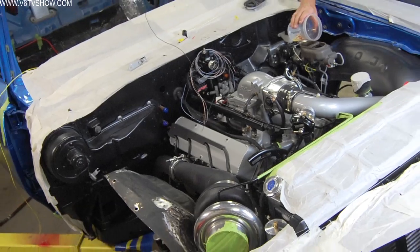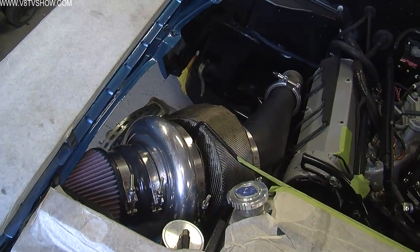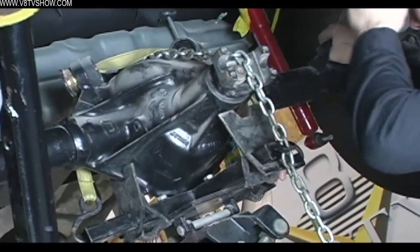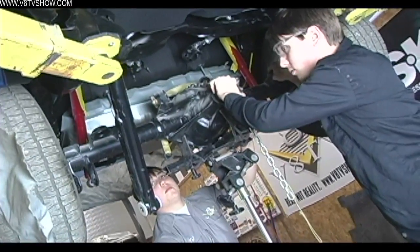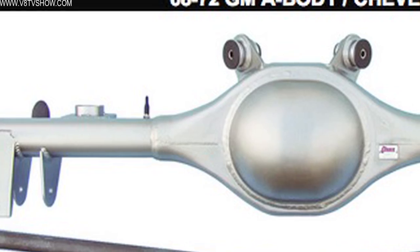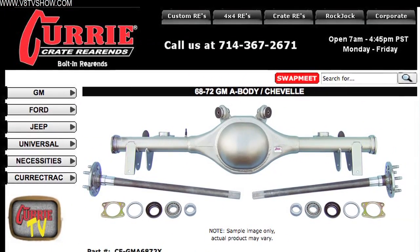As we were assembling the S71 Oldsmobile, it became more and more apparent that we were putting a lot of power to the tires and the stock 10-bolt Oldsmobile rear axle assembly probably wasn't going to be up to the task. It was in decent condition, but we were just afraid of grenading it on the first drive after we fire up this turbo engine. So we elected to get a hold of Curry Enterprises and obtain one of their crate rear axle assemblies for a bunch of different reasons.